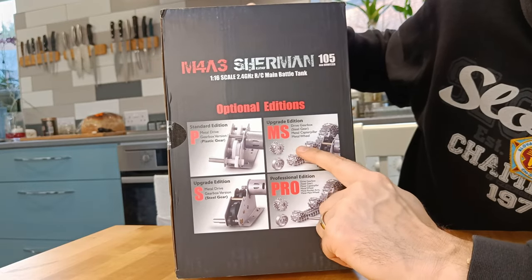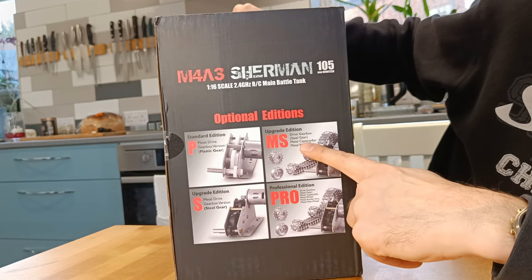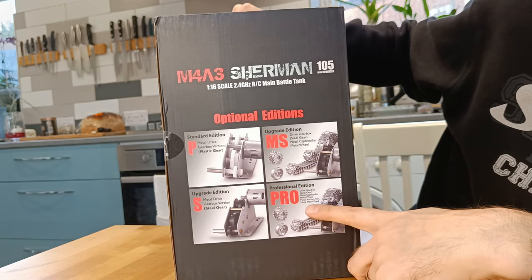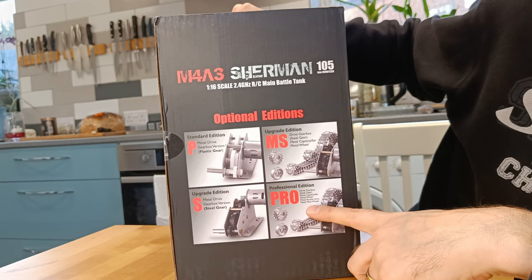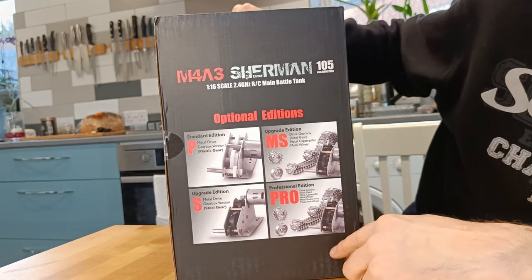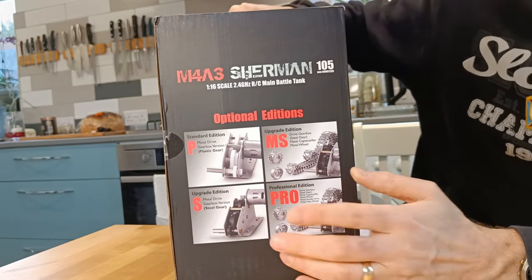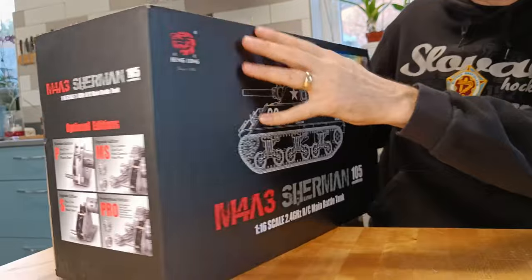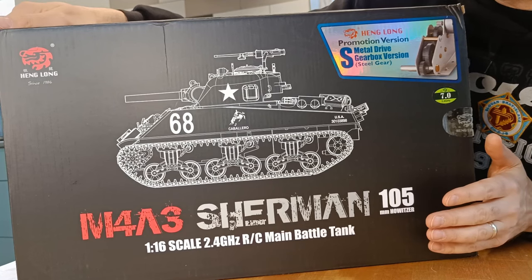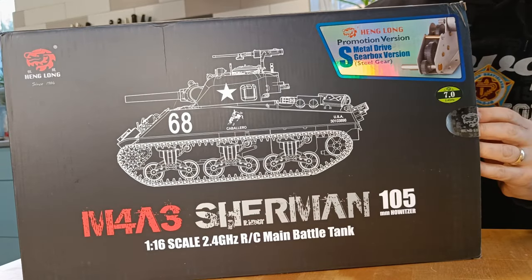And they do the MS — that's metal gears, metal tracks, metal wheel, pro. That seems to be all the same as well. Oh, metal rocker arms as well, and metal road wheels. So that's the difference between those I guess. This is one of the problems with Heng Long — they do that many different versions and the names aren't very clear, so you don't really know what you're getting until you get it. It is quite confusing. But let's get it open and see what's inside.